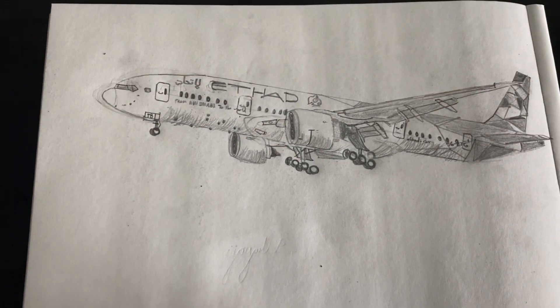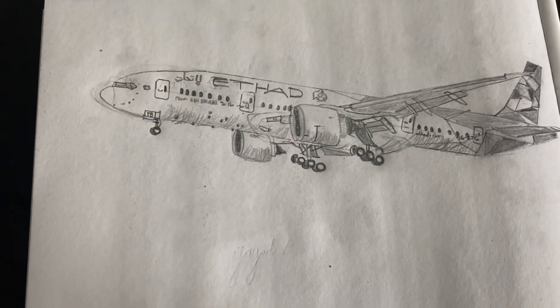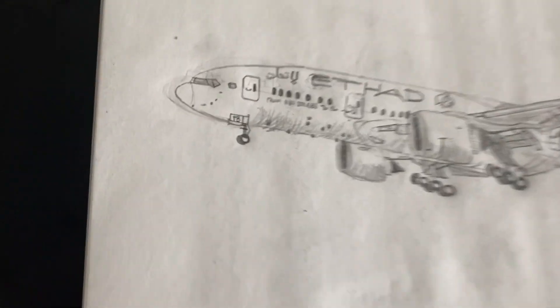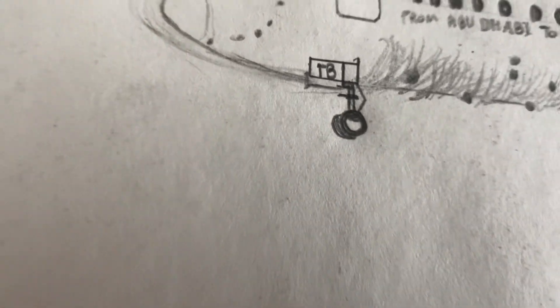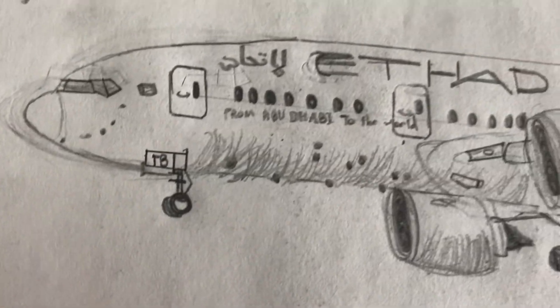Now let's just take a look at my drawing in more depth. In the nose, as you can see we've got a couple of windows, we've got some sensors and we've got a radome. I'm kind of happy with how my nose turned out — it's better than I expected. We've also got the front landing gear here and we've got some sensors.